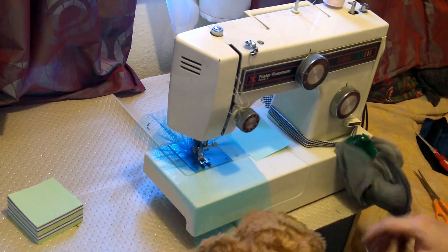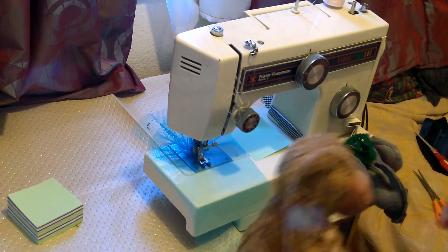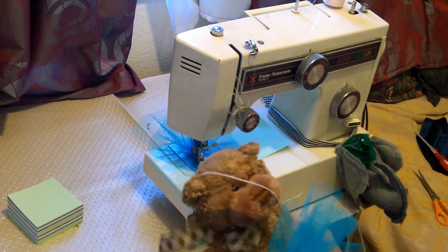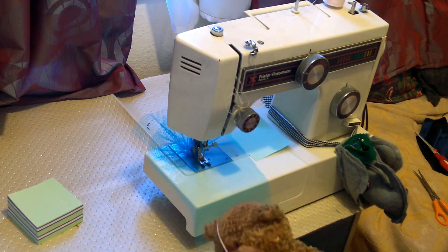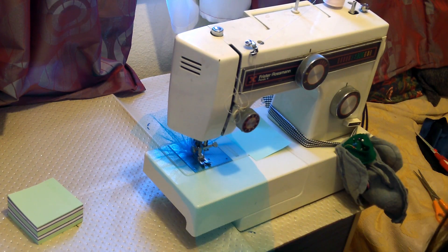And then I just tie that up at the back. Same with this one - place it on and then tie it up at the back. Thank you for watching. My name's Fiona from Weekly Sewing Bee and hopefully I'll catch you again soon.